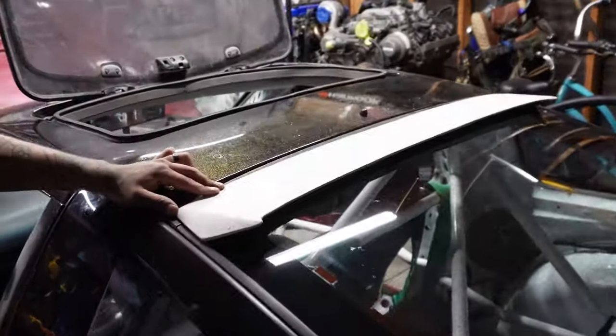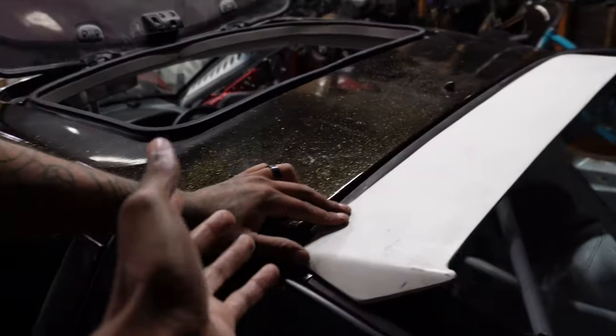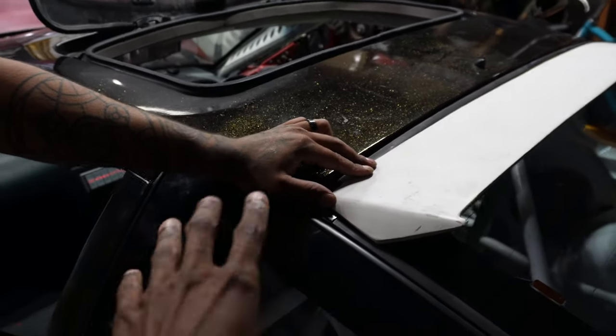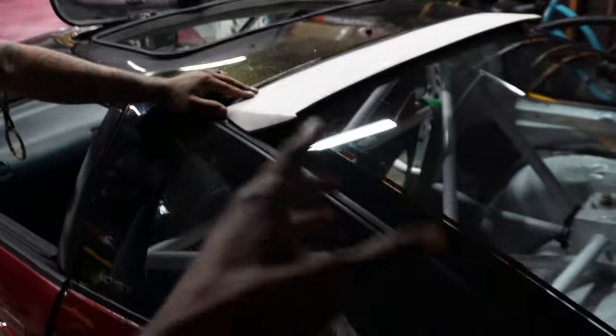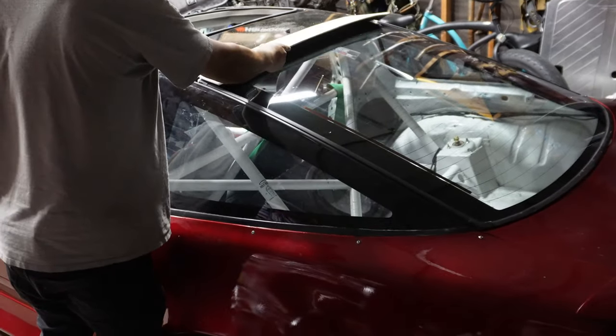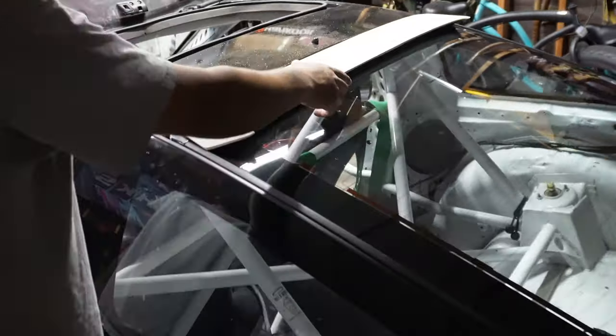His car is red, so he's debating whether to paint the wing red or color match it to the roof. I think he should color match it to the roof, because if he does it red I feel like it's just going to kind of clash a little bit.